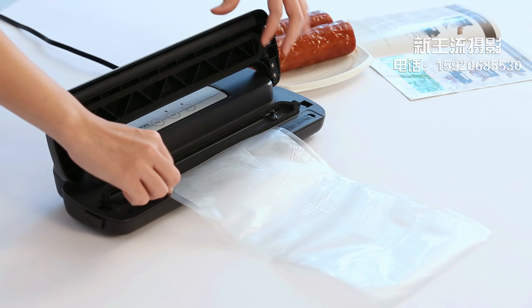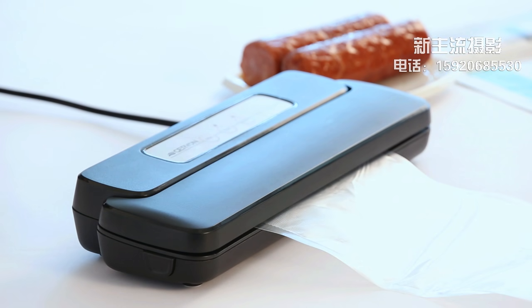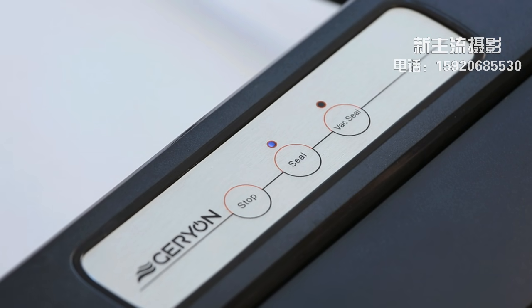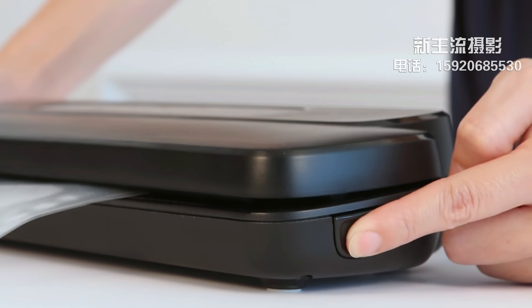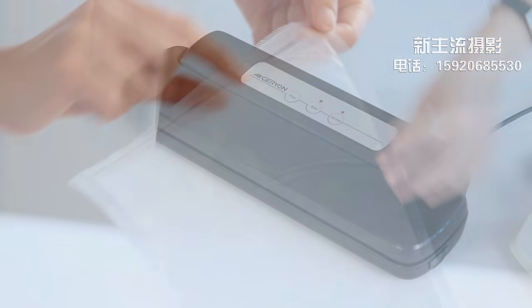Close and press both sides of the lid until you hear two click sounds, to make sure the lid is locked. Press the seal button, and when the light turns off, the sealing is completed. Press buttons on both sides to release the sealed bag.